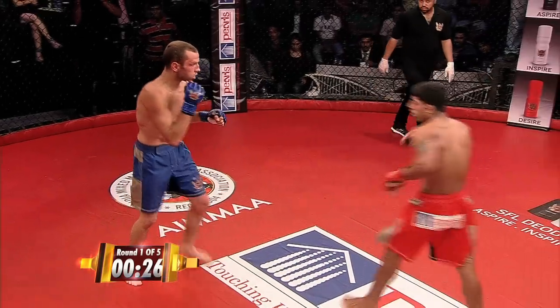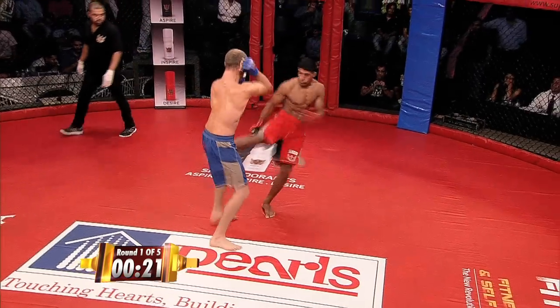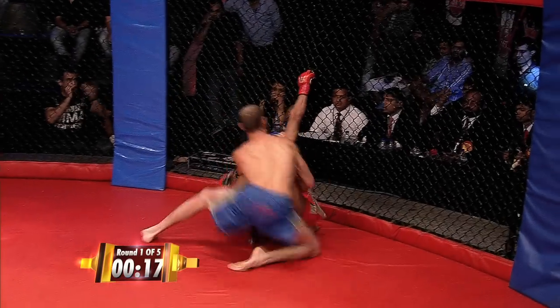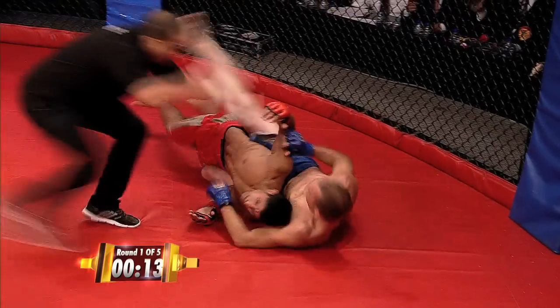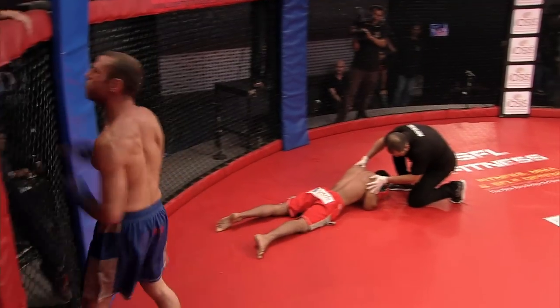Nice strikes by the champion — the Gujar Tank is waking up. 24 seconds more to end round one. Nice leg kick again, but he needs to keep those hands up. Beautiful knee — oh, look at this, he's looking for a choke. Oh my God. And he's tapped him out! I do not believe it. Oh my goodness. And he has tapped him out.